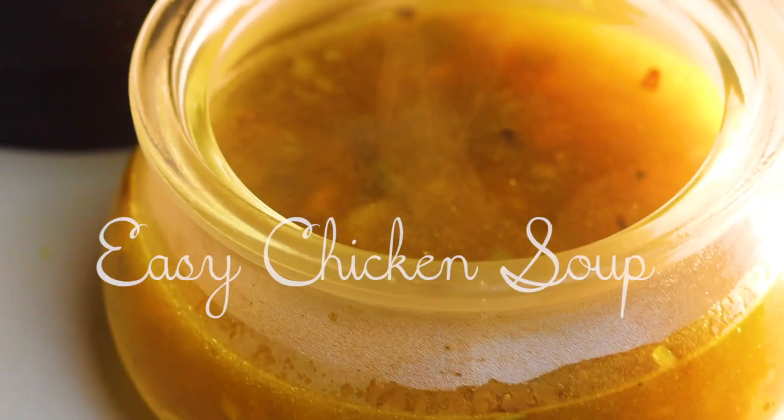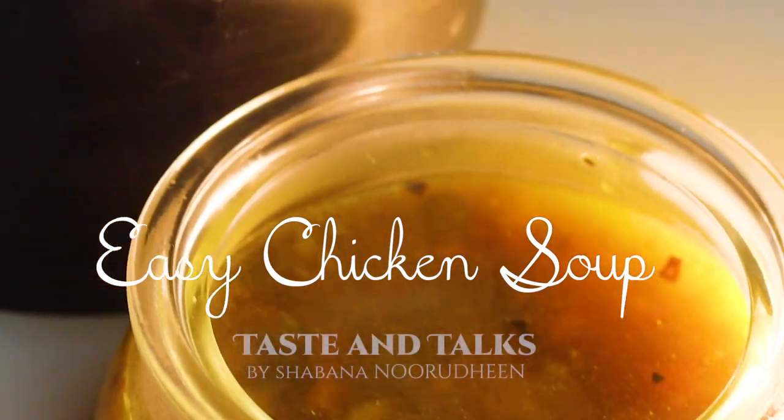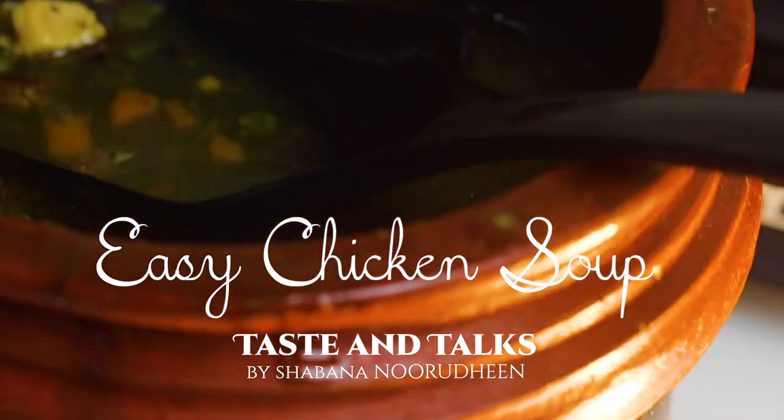Hi, welcome back to Taste and Dogs. This is how I am prepared for a chicken soup recipe.